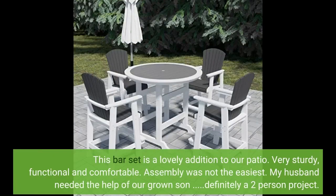This bar set is a lovely addition to our patio. Very sturdy, functional and comfortable. Assembly was not the easiest — my husband needed the help of our grown son. Definitely a 2-person project.